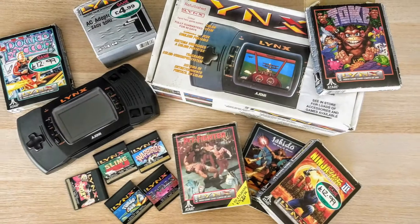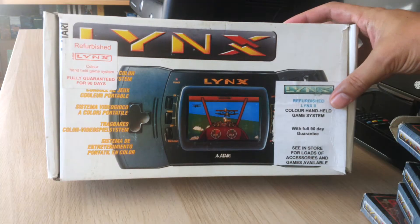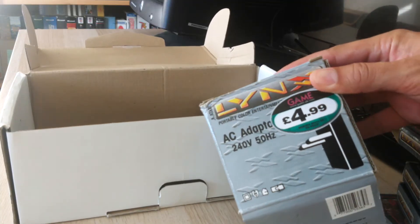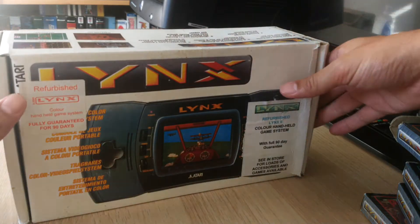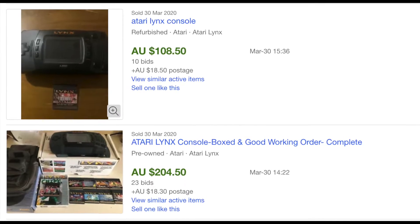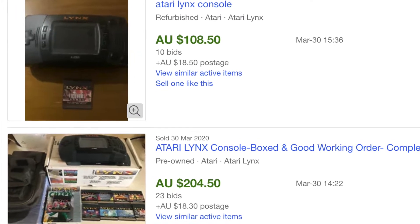I have here a Model 2 Lynx that I picked up back in 2002 when Electronics Boutique sold retro gear. I thankfully have an AC adapter as this thing chews through 6 AA batteries within 4-5 hours. eBay prices in Australia for a used one currently run around $100, though a bit more when sold with games or boxes.